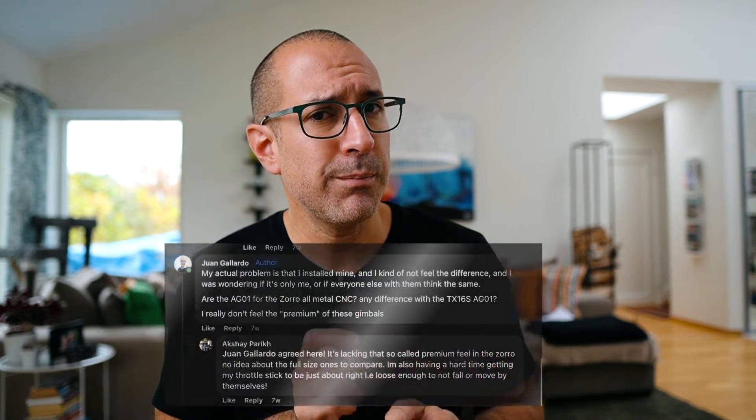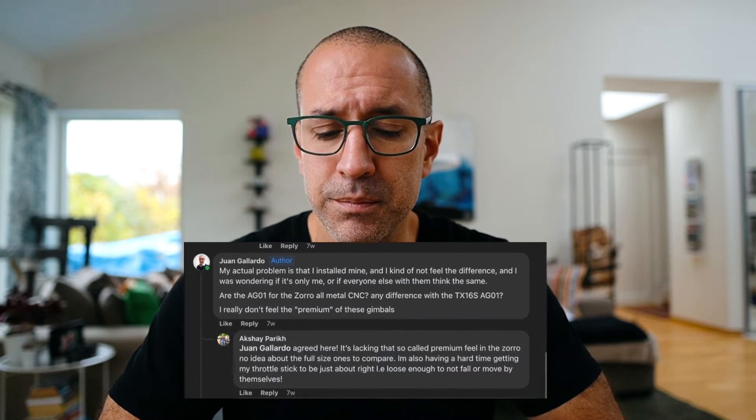So I went back to the internet and asked in a couple of forums if people were thinking the same as me or finding them very good. I found a lot of people thinking they were the most precious upgrade you can do to a radio, but at the same time I found a couple of people thinking like me — they didn't make a huge difference. After a few months of flying with these gimbals I can say yes, they are a little bit better and I can fly more stable, but it's not this huge thing that a lot of people are talking about.